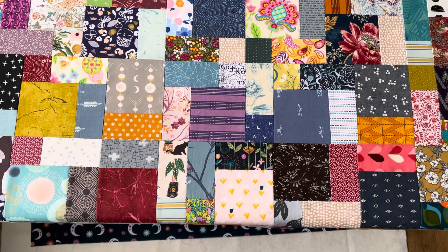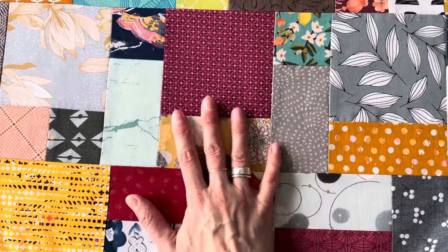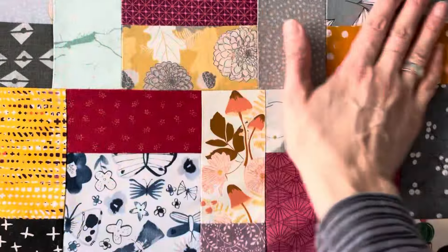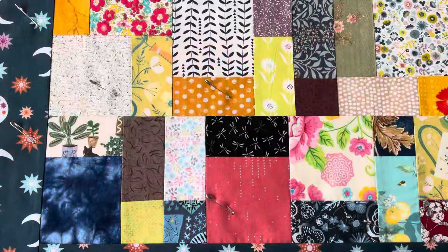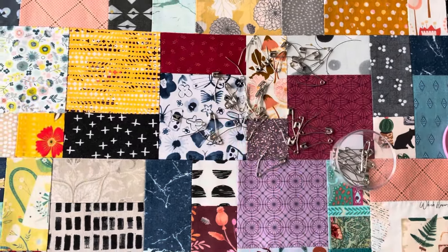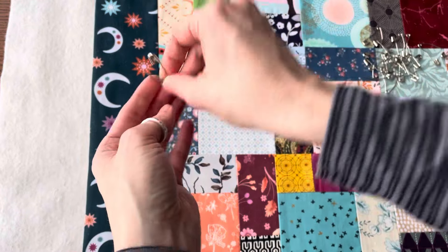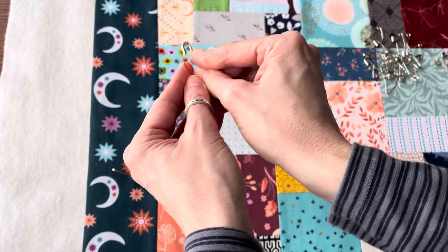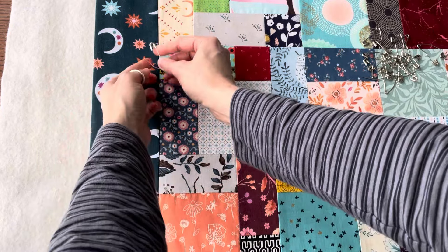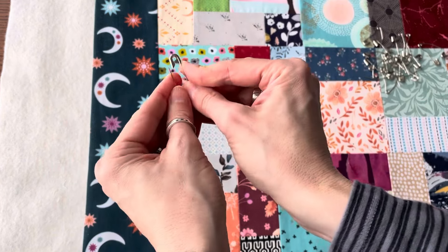If you notice that some seams are not lying nice and flat, you can lift the layer and smooth it down again. I open up a load of basting pins — these are curved basting pins, which allow you to come up easier and then pop them closed. If you find it a little bit difficult to close them, you could use a crochet hook or a pencil and just put it underneath to lift that back in. Also make sure you'll either protect your surface underneath or that it doesn't matter if there are any scratches.